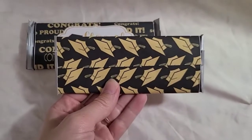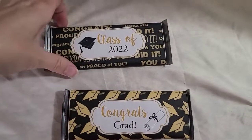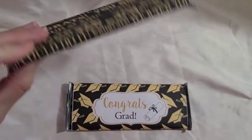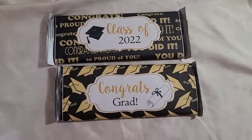So there you go, guys — less than three minutes. This video is two minutes and 17 seconds long and I made two custom chocolate bars. Super adorable, and a lot easier than the chip bags. You could customize them with different names or whatever — super cute. Thank you for watching. Bye!